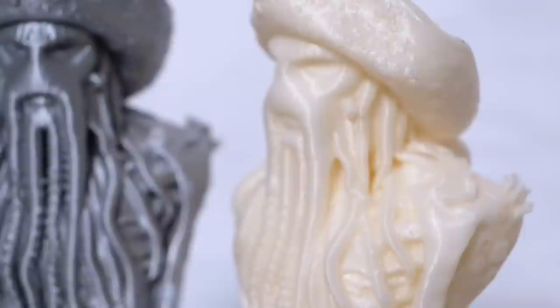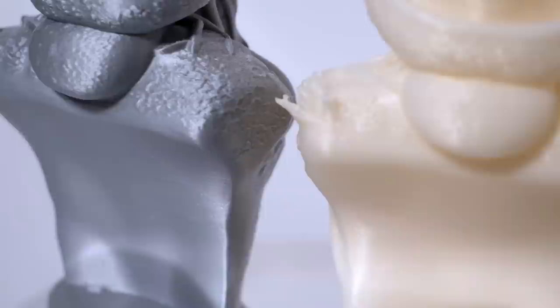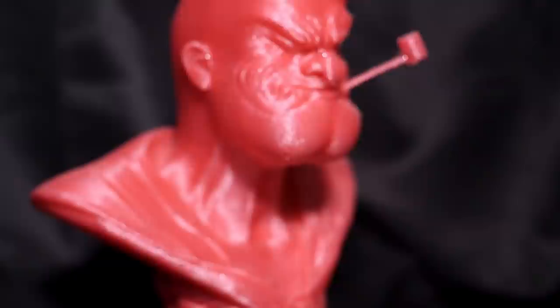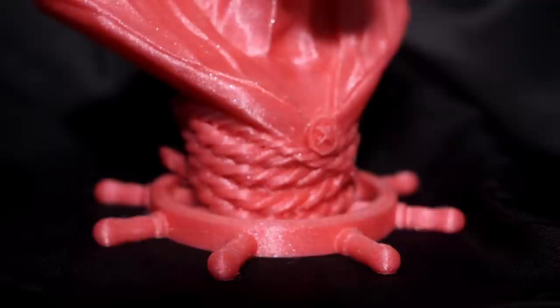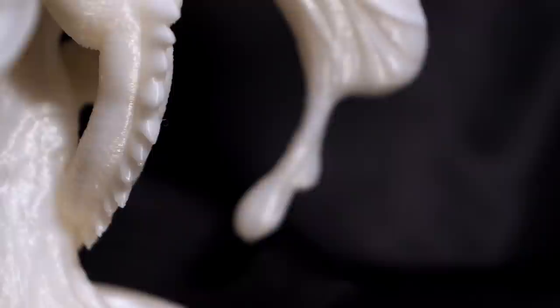Most of them print very easily without supports — like, for example, these Davy Jones busts, which turned out absolutely brilliant. The Popeye model printed with little supports under the chin and the pipe. The pipe is quite thin, so this was a very good test to see how it would perform, which it didn't disappoint in. The HTPLA I used had been out for months, so it was riddled with moisture, and yet it performed extremely well. The Dragon, on the other hand, was covered in supports, as it's a very complex model to print, with many floating parts along the wings, the head, and the spine, but it performed beautifully.